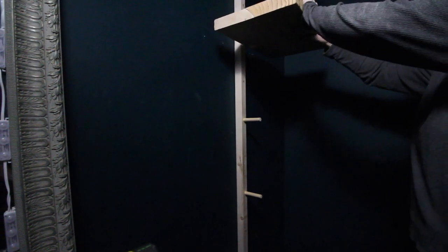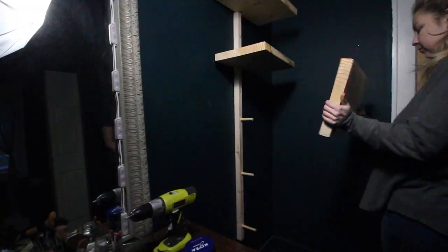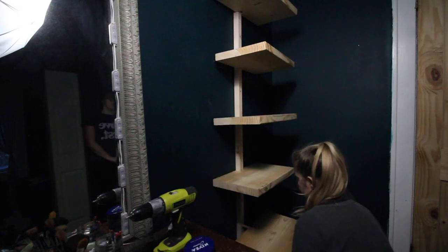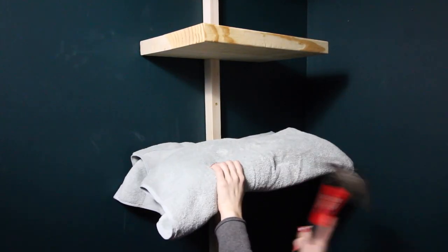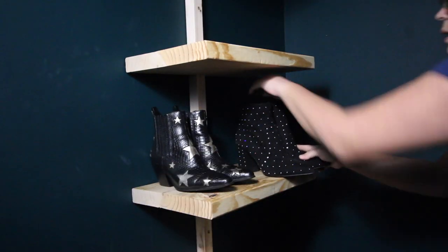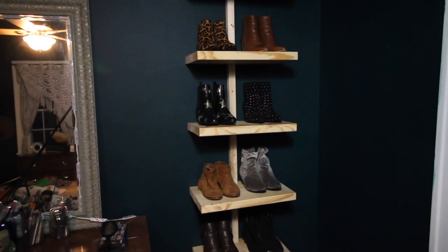Next you can go ahead and attach the shelves. This will be a little tricky because it's a very tight fit. It's best if you use a mallet to hammer the pieces in, but if you don't have that you can use a towel and a hammer just to make sure you don't leave any hammer marks on the wood. Once you have all the shelf pieces securely on there, it's ready to use.